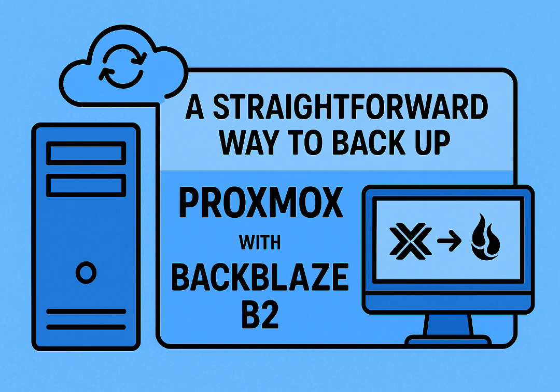Beyond just cost, B2 has other practical wins. It plays nice with the tools people actually use, like rclone and Duplicacy. And crucially, it has lifecycle rules — you set these up and they automatically delete old backups after a month or whatever you choose. Keeps the cost predictable and stops the bill creeping up without manual pruning.